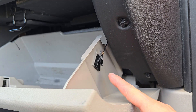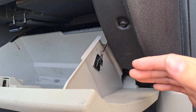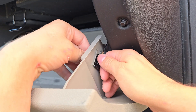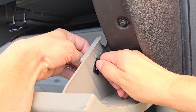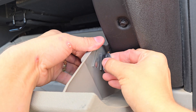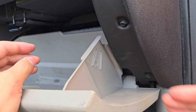We'll remove the dampener which is located on the right side of the glove box. This prevents the glove box from slamming open. To remove this, grab both sides, pull down with a little bit of force, and then simply slide it out. Just be careful not to let it go or you'll have to go find it.